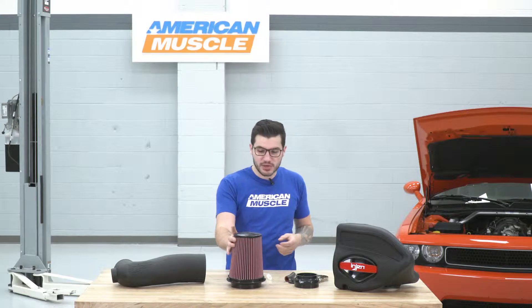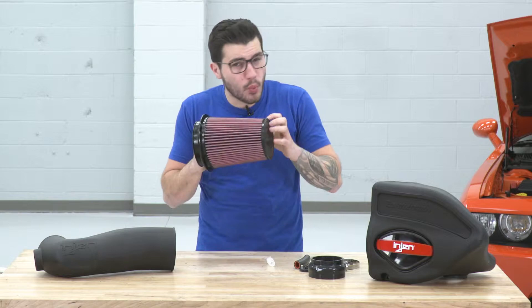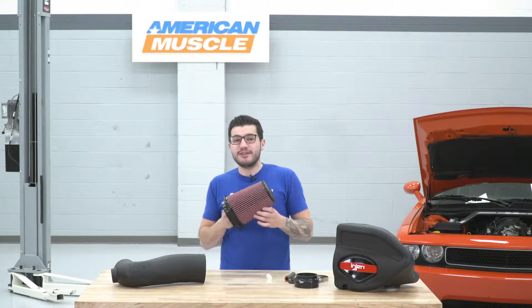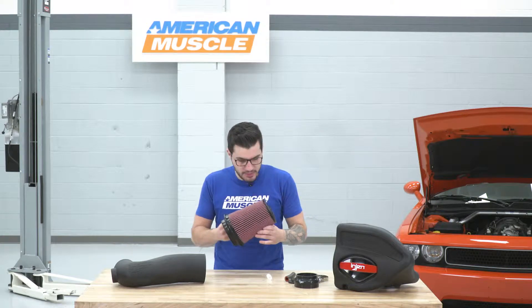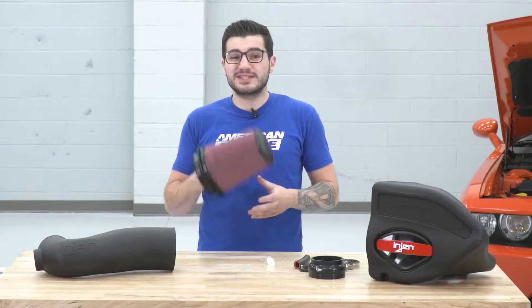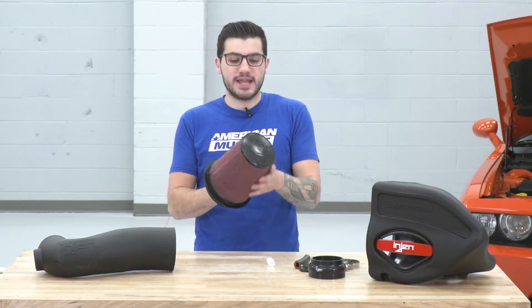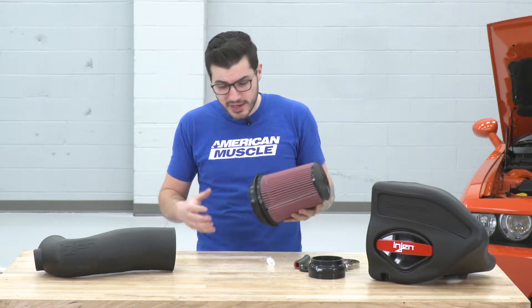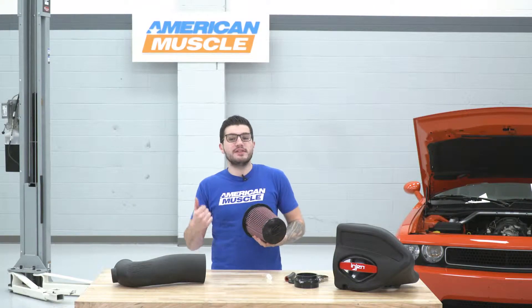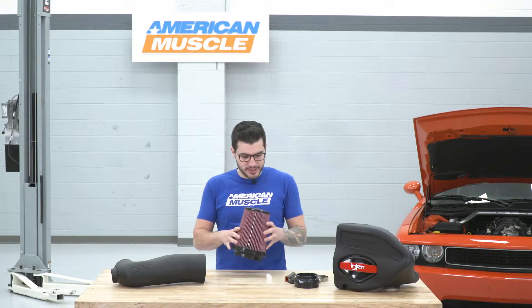This one comes with a washable and reusable oiled filter that is not only going to filter out way more than your factory paper element could — 99.53% filter efficiency rate as a matter of fact — but it's also going to be a huge step up in quality. It has an eight-layer cotton gauze finish in red that also has a wire mesh outer to help filter out as much as possible while also pulling in more cold air than the factory airbox could. We'll take a closer look at this comparing it to the factory box in just a little bit.